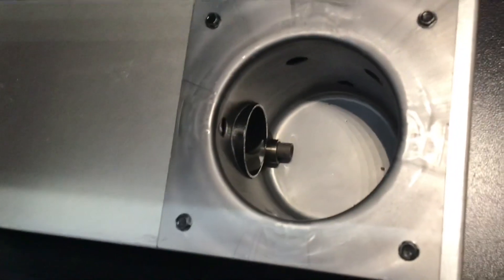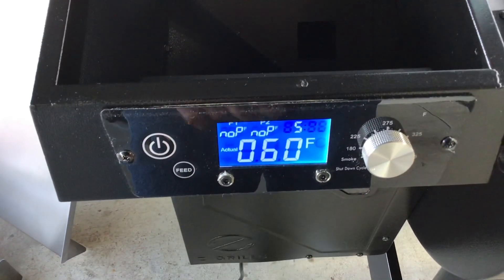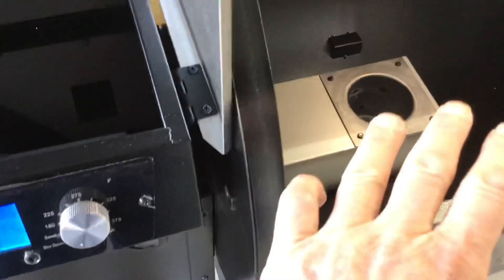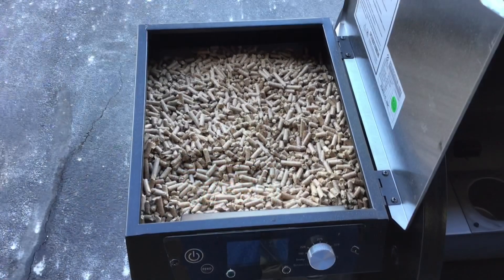About 10 seconds later the auger started — you can see it's spinning in the right direction, which is important, and you can see it on this side too. So we know the hot rod is getting hot, the auger is turning, and the PID is working. Everything is working. Now we're going to go to the shutdown cycle — it says 'Off.' This runs the blower for 10 minutes and then shuts off. We'll wait through that cycle and then pour pellets in.